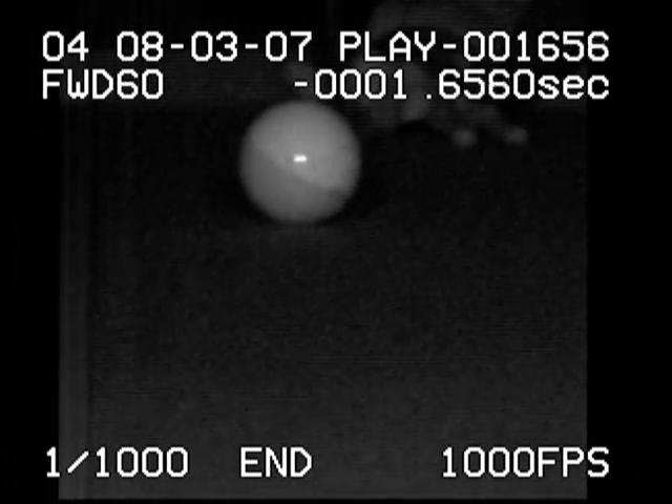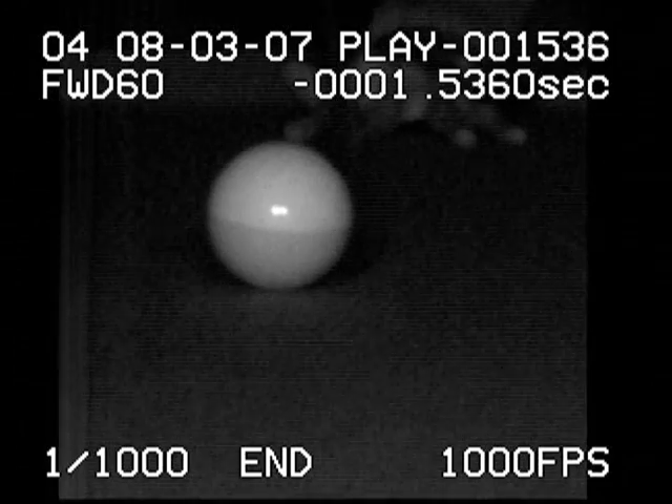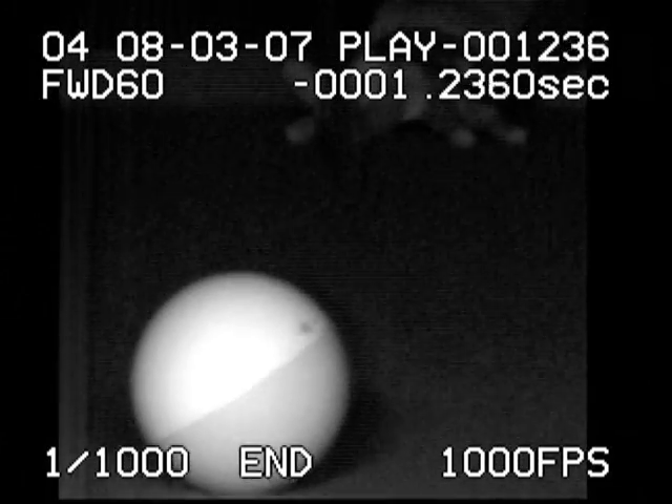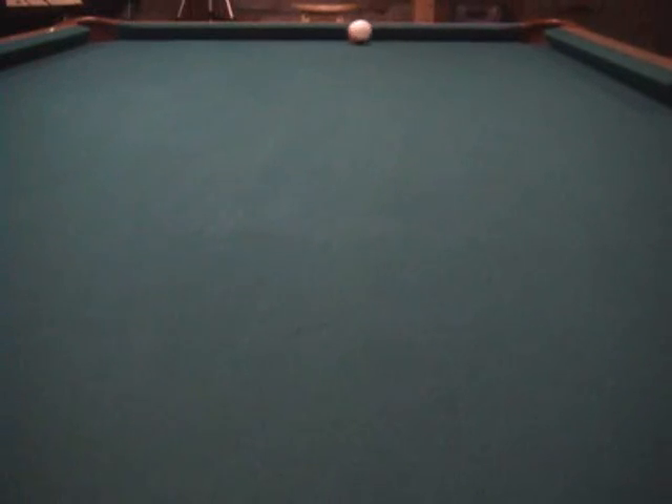Here's the whole shot. Bottom spin and left English. Left English only. Left English with forward roll. Left English.